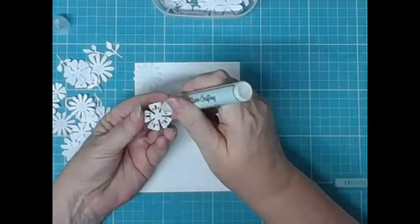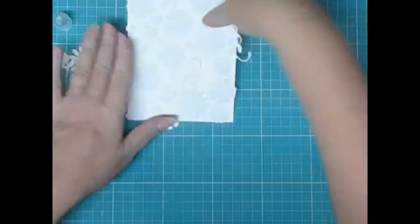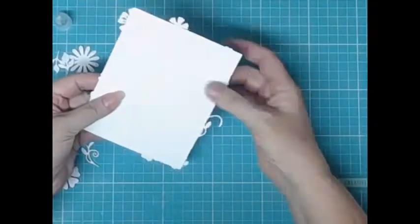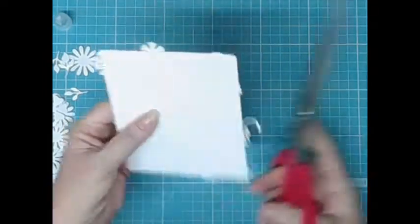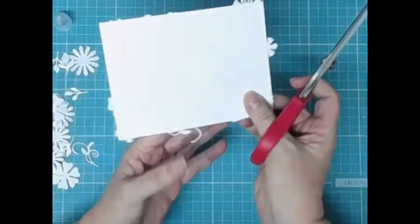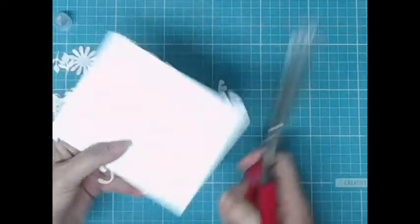This is totally random, I don't have a plan, I don't have a pattern, I just literally stick them all on. You can see there, and now I'm just going to trim off the edges - that's just so I don't get them caught on anything, because we are going to cut this card down before we're finished anyway. So just trim off all the edges.